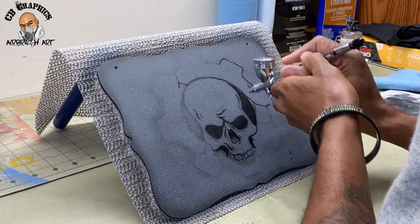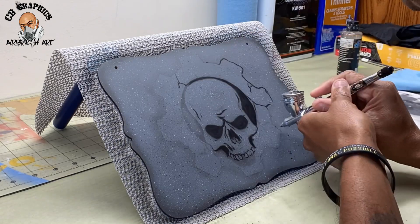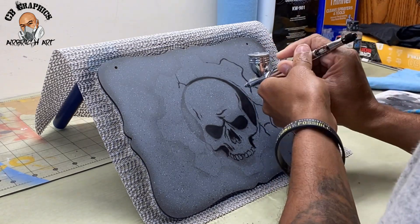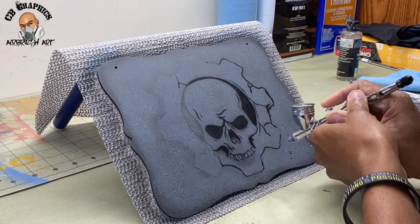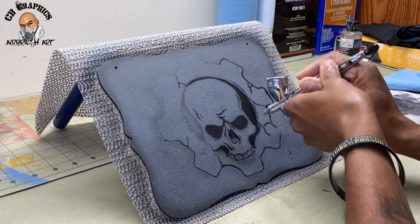The paint I'm using for this panel is the Createx airbrush paint — this is the Wicked line, which is a water-based paint. For those who've been following me, you know I usually use urethane paints — I use House of Color and have been using it for years — but I'm trying to give the water-based paint a try.